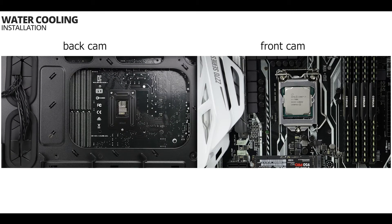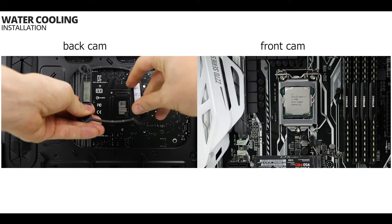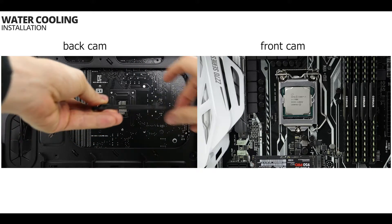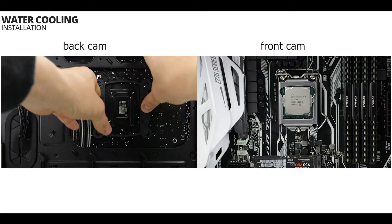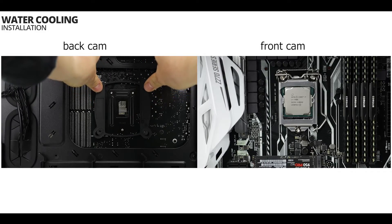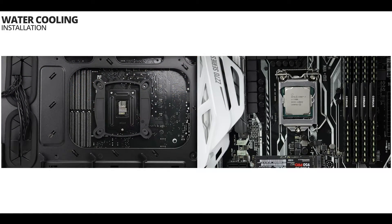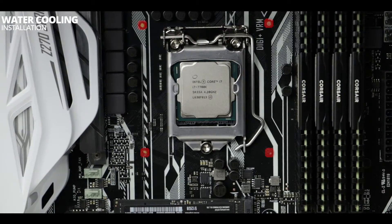Time to physically install our water pump, starting with its back plate. First remove the adhesive paper protecting the adhesive band, then gently put the back plate in place and ensure the holes on the motherboard match the ones on the back plate. For the water pump installation itself, simply make sure the water pump aligns perfectly with the four holes marked in red on your screen — if that goes well, everything else should follow.